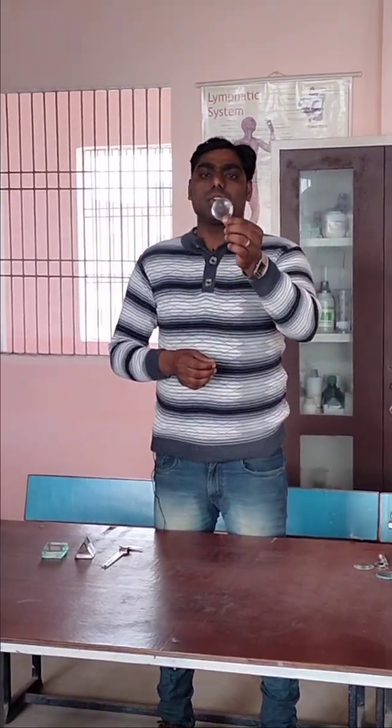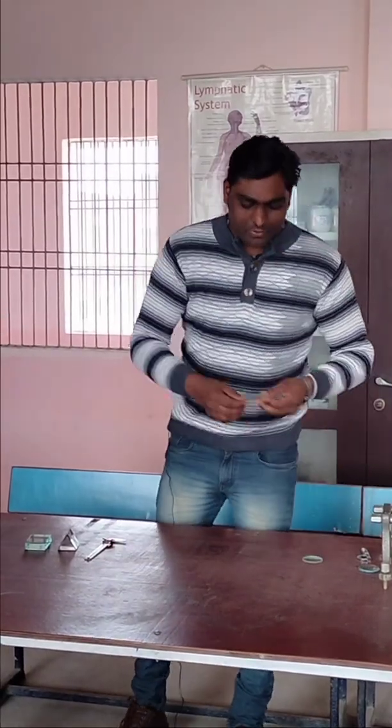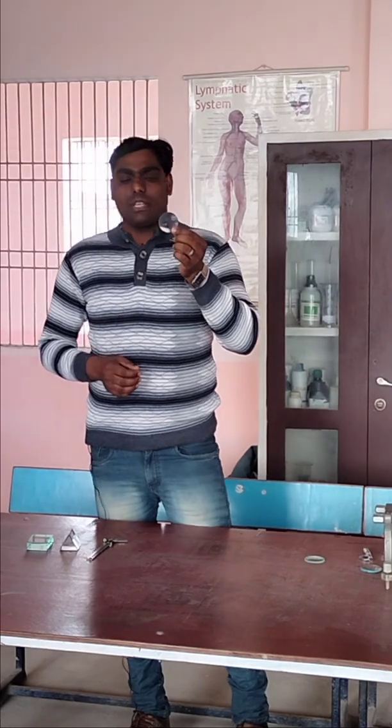This one is a concave lens. It is thicker at the edges and thinner in the middle. It is also known as a diverging lens — it generally forms a virtual image and is commonly used alongside a convex lens in experiments.